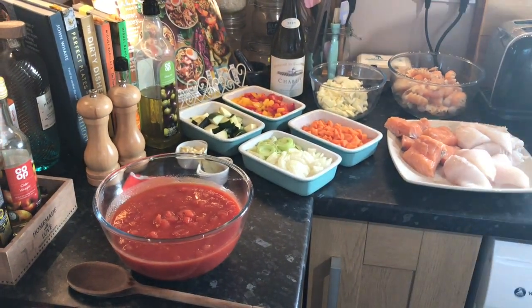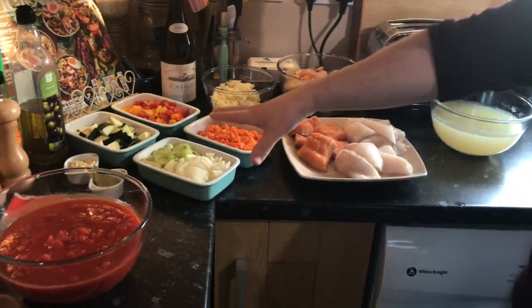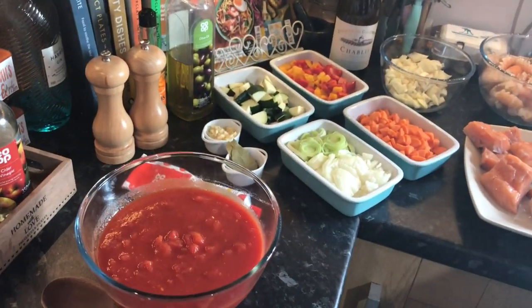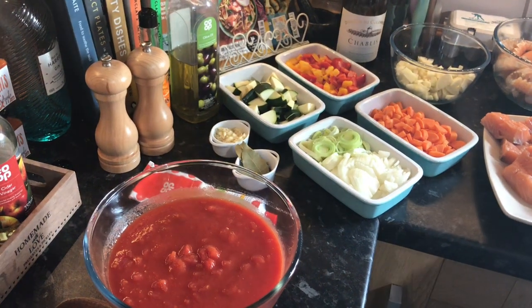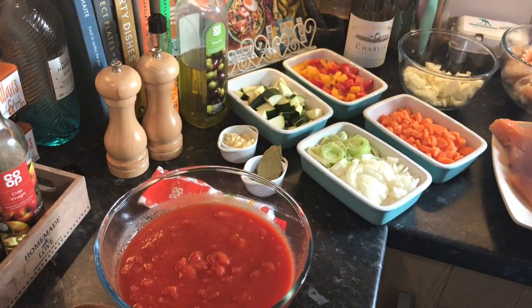With the bones from the fish I've made a lovely light fish stock. Basic ingredients: some carrot, some peppers, some courgettes, some leek, some onion, some lovely fennel, a bit of anise, a couple of tins of tomatoes, bay leaf, tarragon, and some garlic.